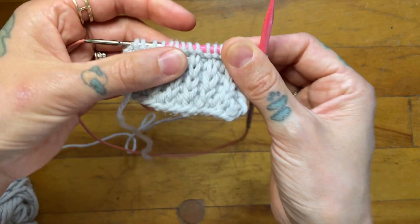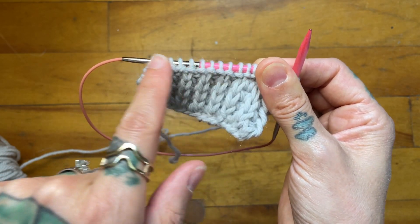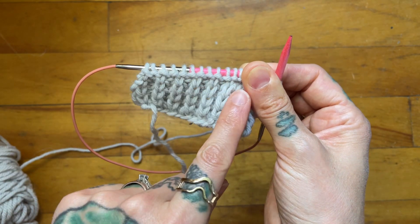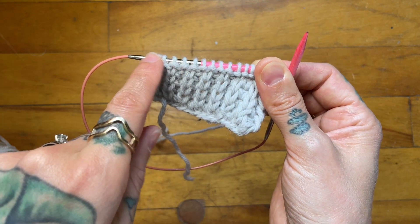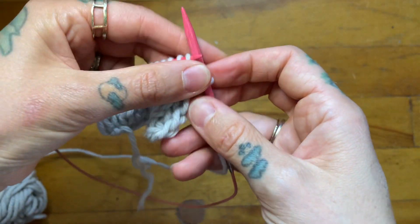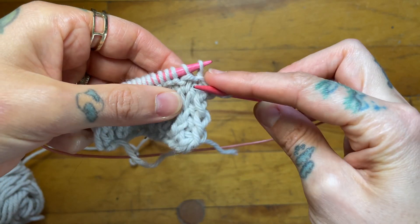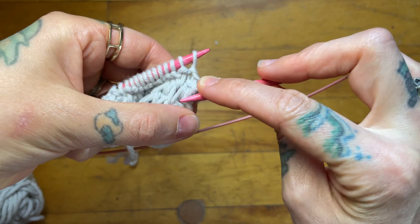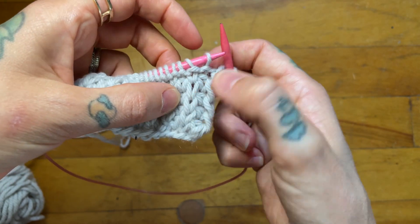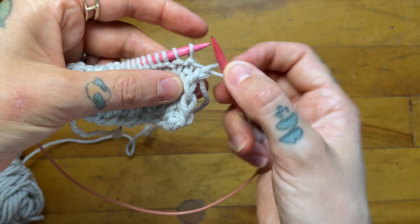I find that my decreases look best when I work them on my fisherman rib row. I've already worked my wrong side, which was all knits. If you were working in the round you would have just worked your even purl round and now you're ready to knit one below, purl one across. I'm on the right side of my fabric and when I work a knit two together it's when I've got a purl column right here followed by a knit column.